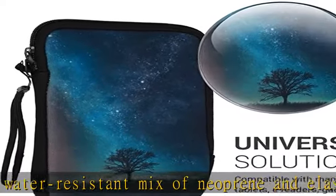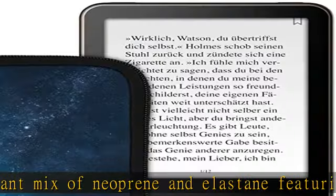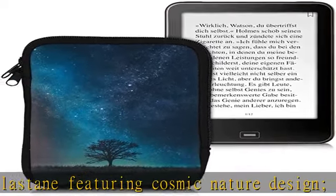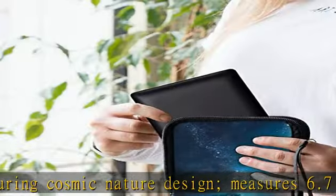Inside full protection: shockproof pouch protects your e-book from shocks, falls, drops, bumps, and scratches. Compatible with Amazon Kindle.